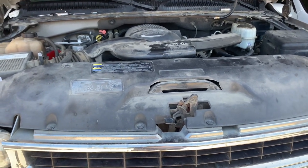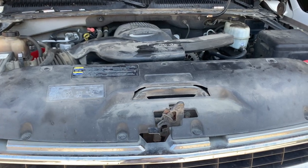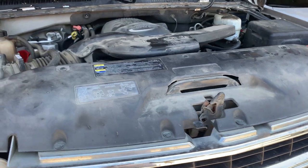All right, so we have a 2004 Chevy Tahoe. Let's go ahead and do the oil change. Please don't forget to like, comment, and subscribe, and thank you for watching. All right, let's get under the car.